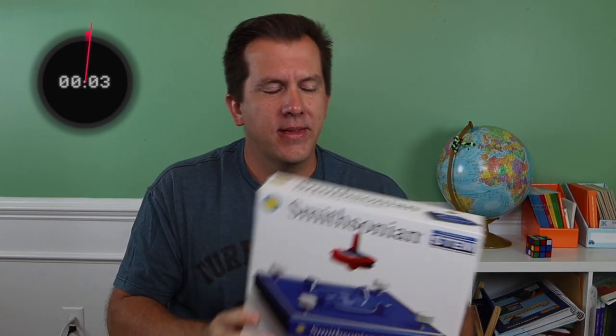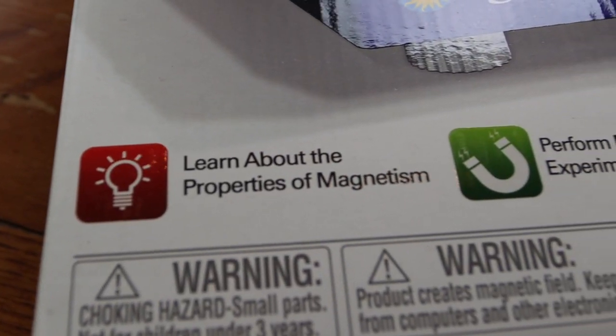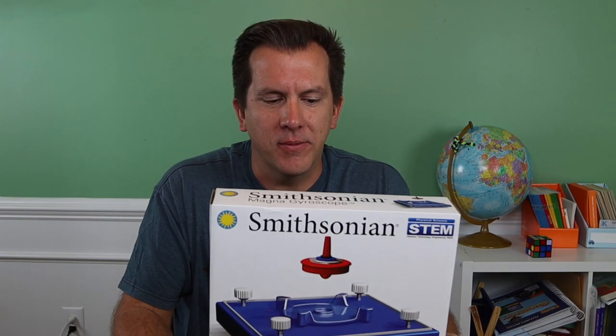Three minutes — start the clock now. Today we're going to be reviewing the Smithsonian magnet gyroscope, because the only thing more fun than magnets are floating magnets. It says we'll learn about the properties of magnetism, perform magnetic experiments, spin, lift, and levitate. Guess who doesn't like to float things. So let's get into it.